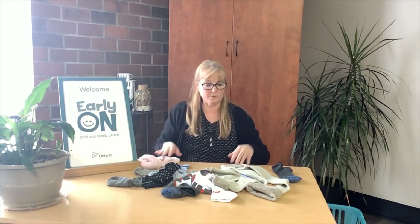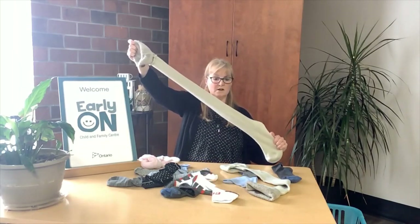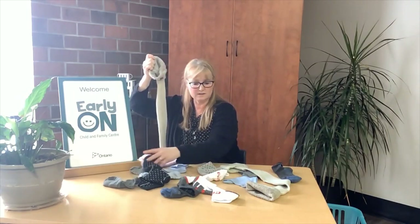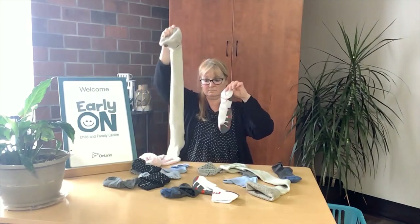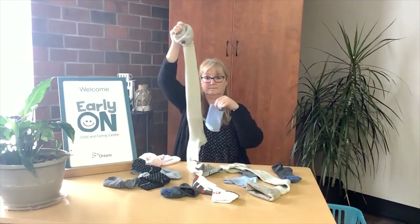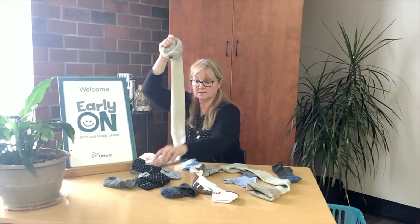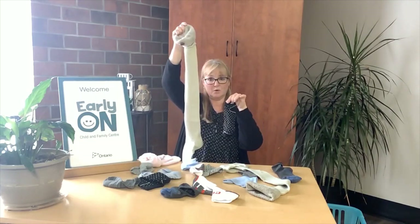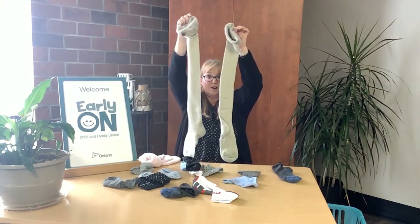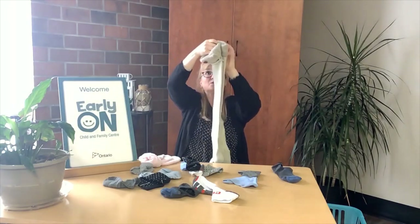The kids can help you. Look at this sock — this one's really long. Can you find another long sock in this pile? Is it this one? No, this one's really short. This one is blue, this one is beige, this one is black with white polka dots. Here it is — these are two long beige socks, they go together.